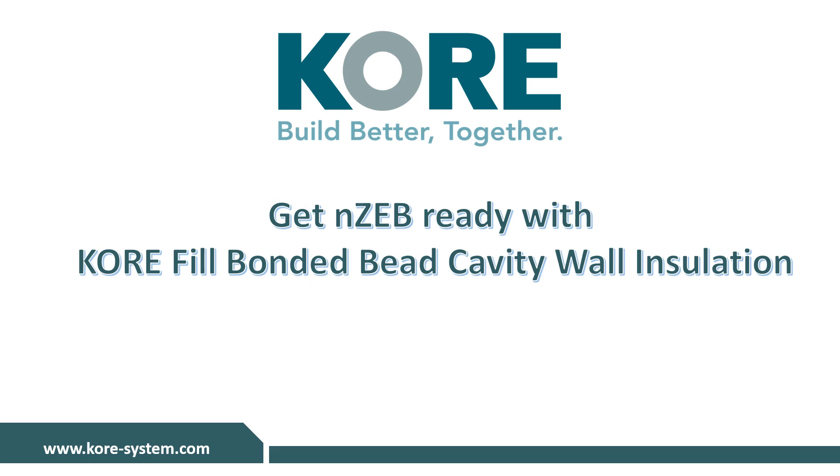Welcome to KORE's online tutorial in relation to NZ and KORE-fill bonded bead cavity wall insulation. We will be discussing KORE's expanded polystyrene cavity wall insulation solution in detail alongside the environmental sustainability of our products and the technical services that we offer. If you have any questions, please email them to info@coresystem.com.